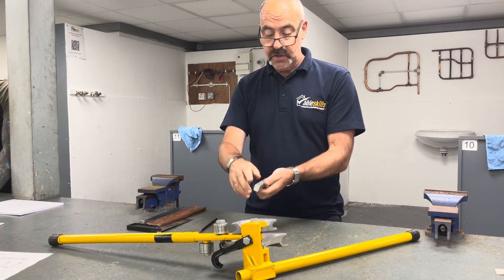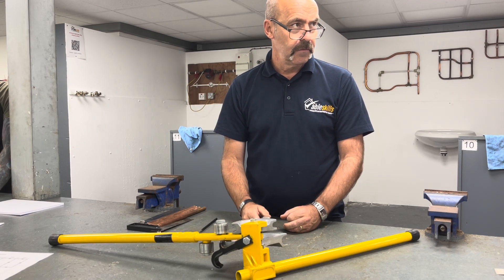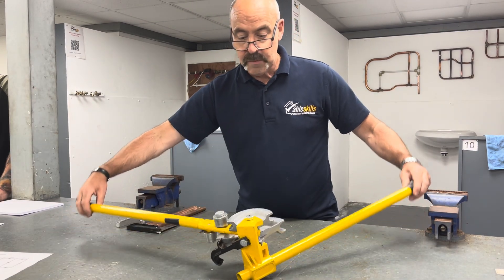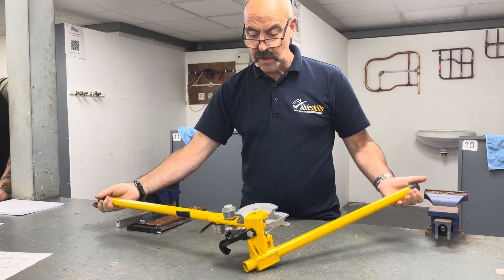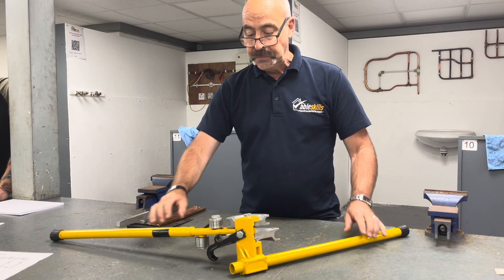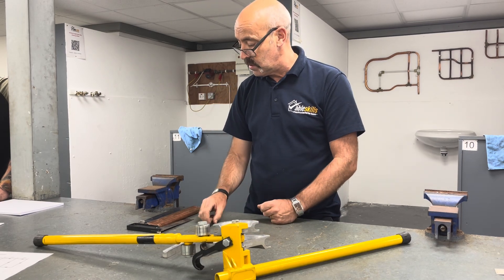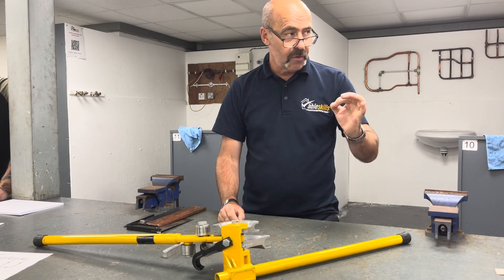With your guides, check there's nothing in the guides, so you're going to transfer nothing into the pipe. When you're bending, maximise the lever principle — hold them at the ends, make life easy. Later on I'll show you a safe method of bending 22mm without hurting yourself. That's the machine itself. With the guides — the 15 and the 22 — we're going to start off bending 15mm pipe to precision measurements.